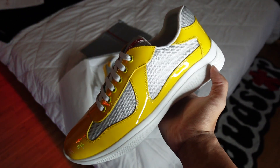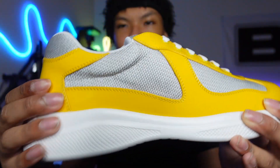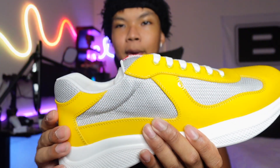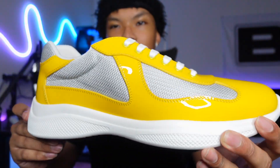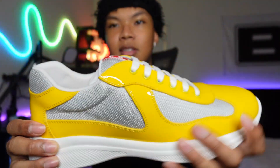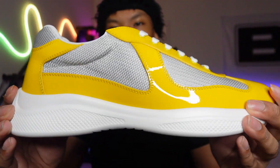Let me give y'all a closer in-depth look at the shoe. The yellow is in this patent leather — really nice, really smooth. I low-key fuck with it. I really like the patent leather type of stuff because it always feels high quality, like it's an expensive shoe just seeing that shiny leather. The yellow looks really great on this, which is why I had to get the yellow. You do have that yellow, and the mesh is going throughout the shoe.